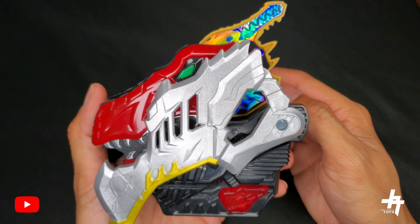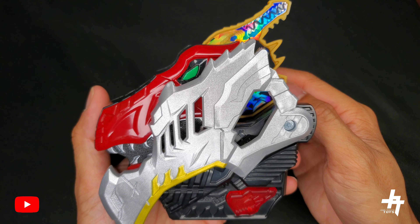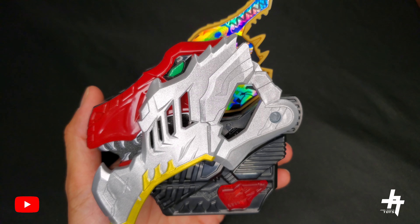It also comes with his Ranger key. Back in the packaging, the card shows you the Gold Ranger 3D rendering of him and his weapons, and also shows you that you can unlock sounds with the Dino Fury Morpher. We'll go ahead and play those sound effects that this key makes in the middle of the review.